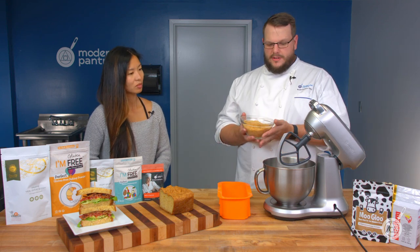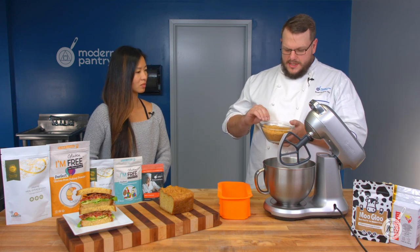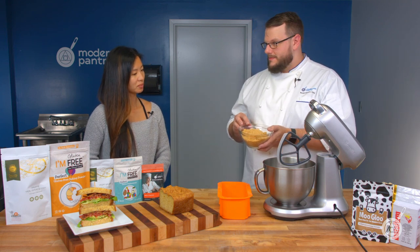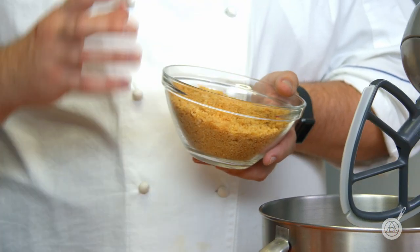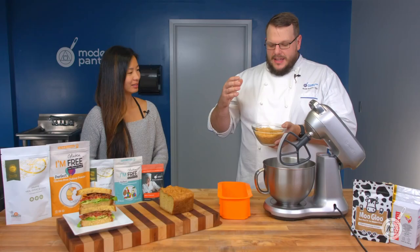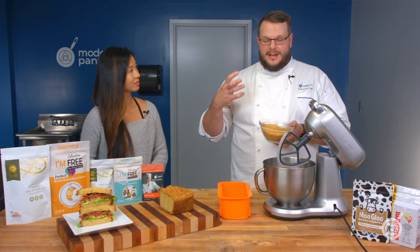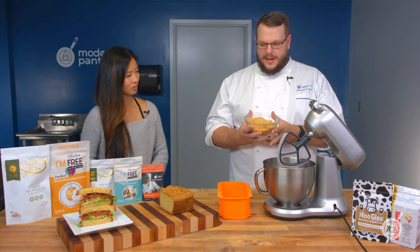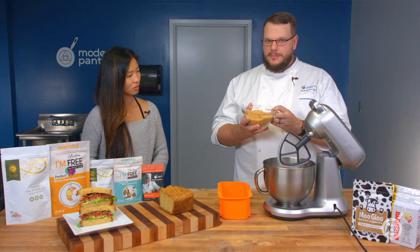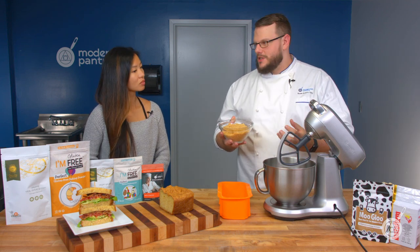Now for our main ingredient — and this is going to be a little bit of an odd one — these are pork rinds. They're ground up and made into a pork rind flour that's going to be the base of our bread. This tastes delicious — it gives a real kind of meaty, rich flavor. This bread doesn't necessarily taste like white bread, but the roastiness of the pork rinds really helps make this a delicious bread.